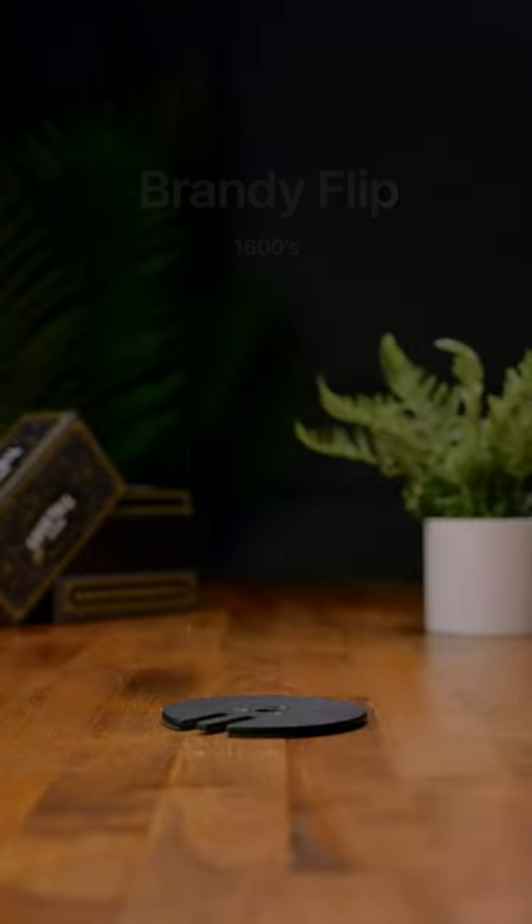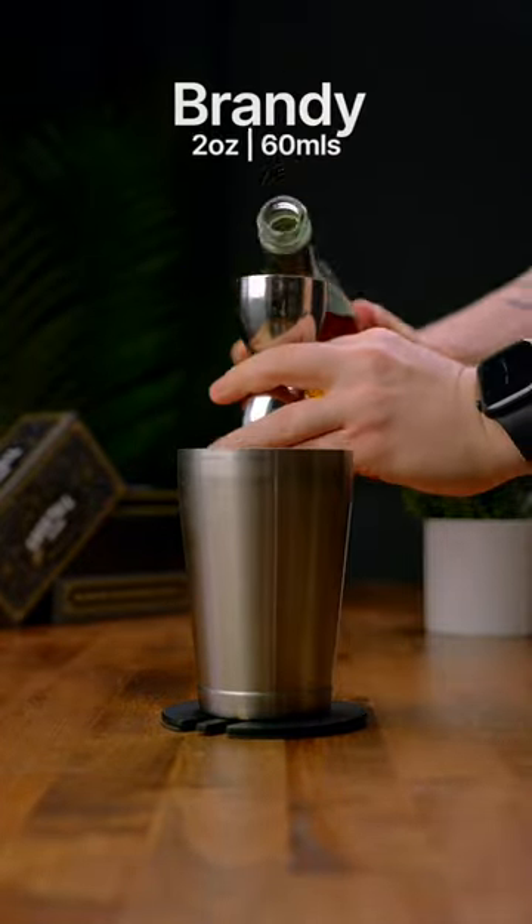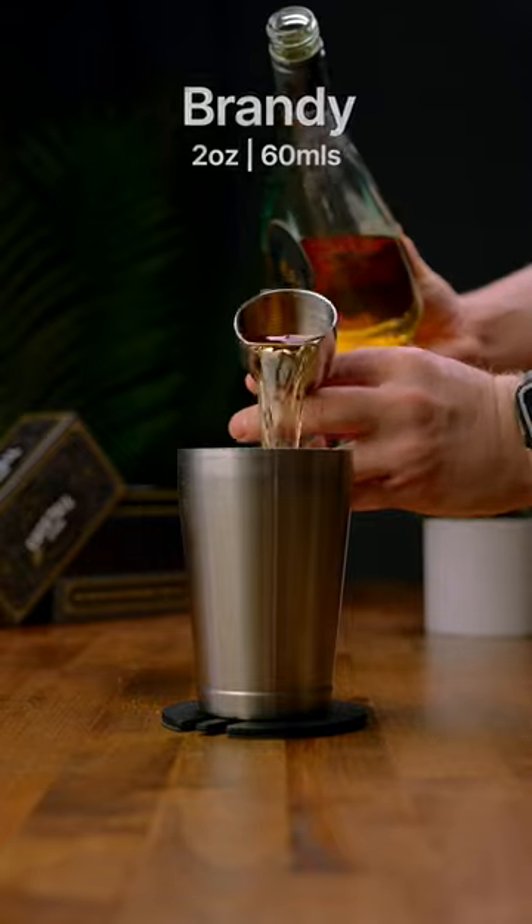Let's make a brandy flip. Go ahead and grab your shaker. The first thing we're going to do is add two ounces of brandy.